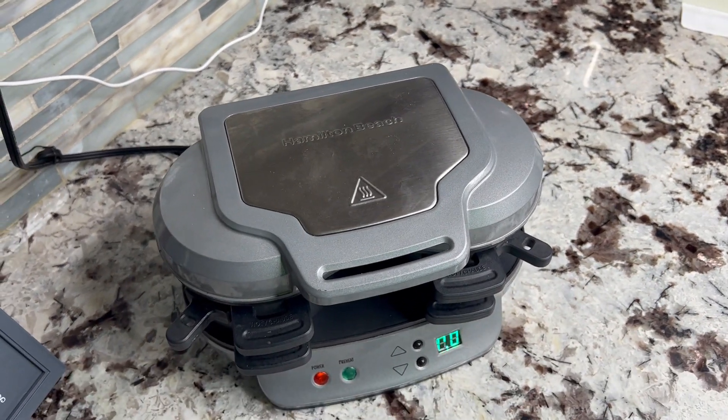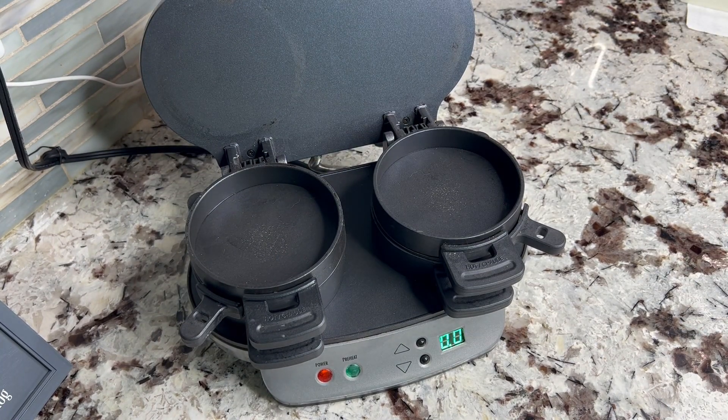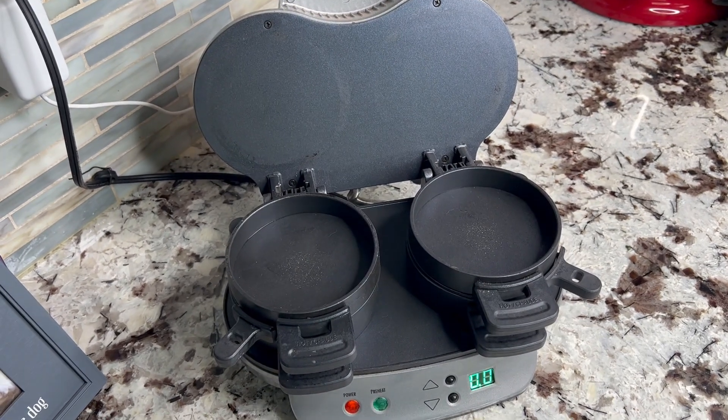While that's preheating, I'll open this up and kind of show you a few things. It looks a little complicated, but once you figure out how to use it, it's super easy and super convenient.